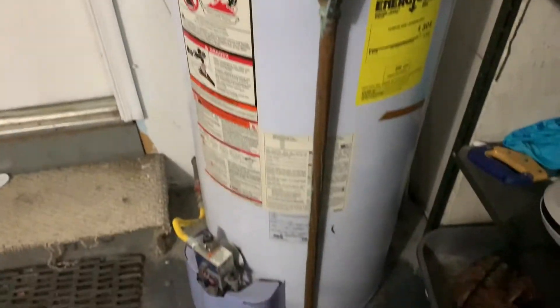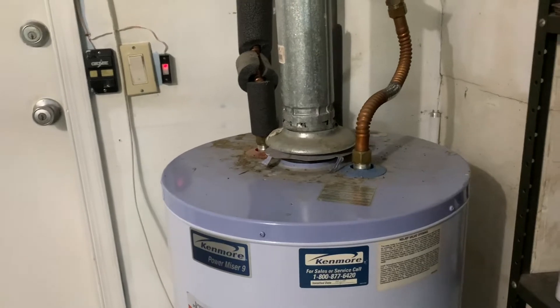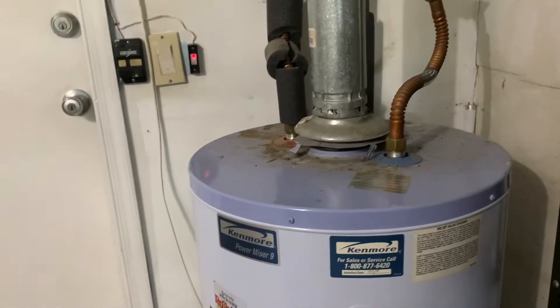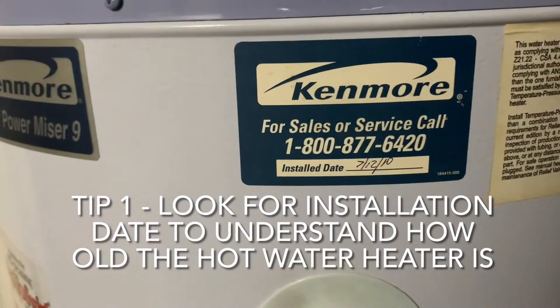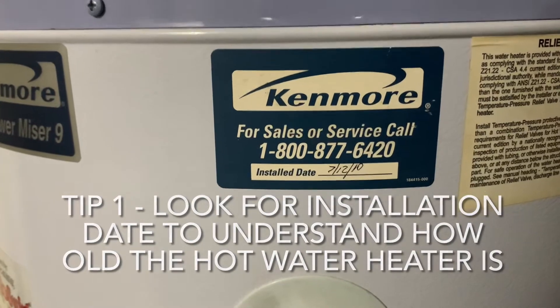We're in the garage taking a look at a standard hot water heater. This is a four bedroom, three bath colonial home, so it's a 40-gallon unit, which is typical. One thing to look out for — a lot of times you can see right on there when it was installed. Sometimes the install guy will put the date on here. You can see 2010.